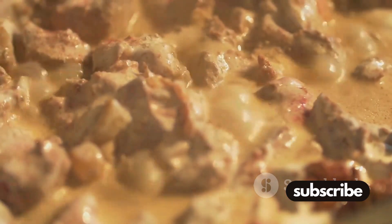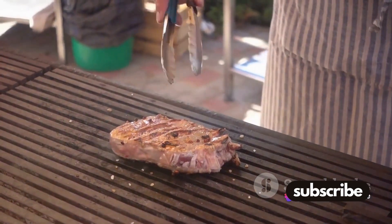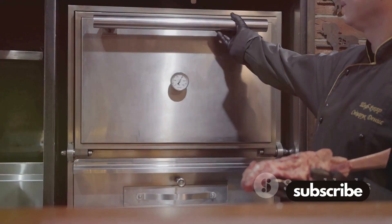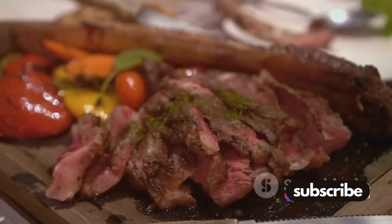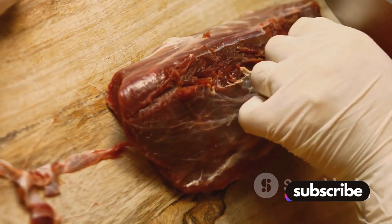Next, we sear the beef on all sides in a hot pan. This step is crucial — it locks in those beautiful flavors and gives the roast that irresistible golden brown crust. Remember, we're not cooking the beef through, just browning the outside. Now it's time for the oven. But wait, don't forget the meat thermometer. Insert it into the thickest part of the roast. This will ensure your roast is cooked just right, whether you prefer it rare, medium, or well done.